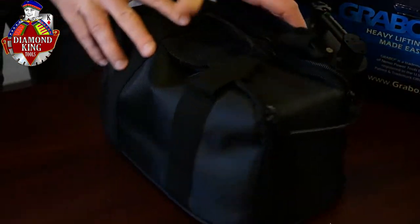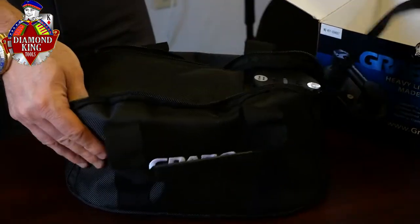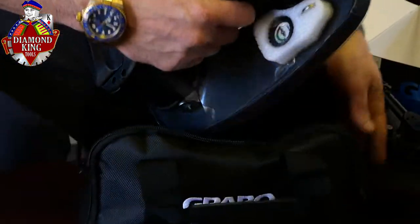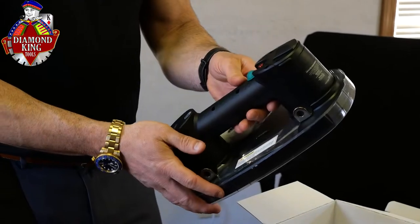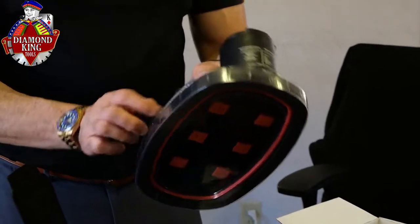It comes first off with an awesome little case. Right out of the box, you can see it's very easy to get open. You can see that it comes nicely packaged and kind of ready to go. There's not a lot of assembly, which is really good. It makes it easy to use right out of the box.